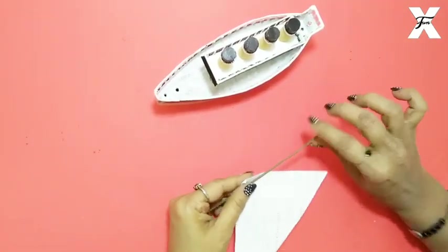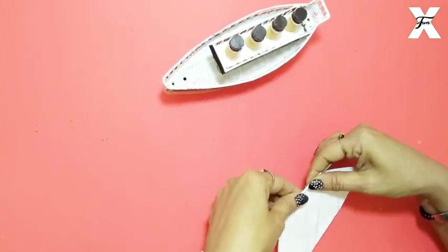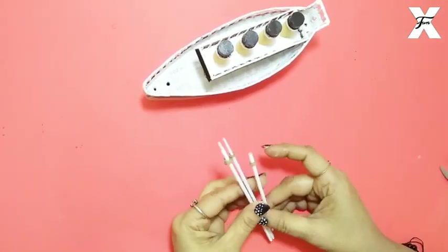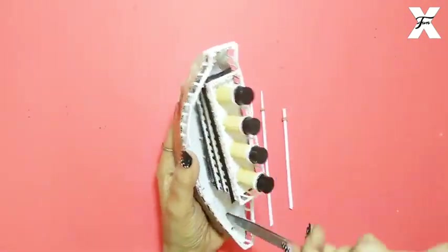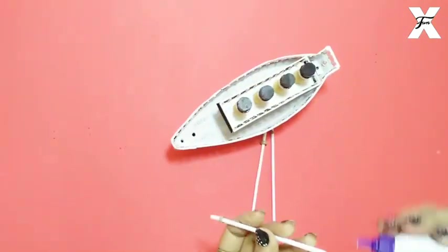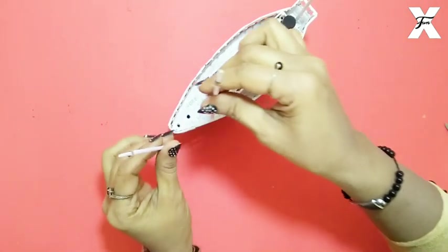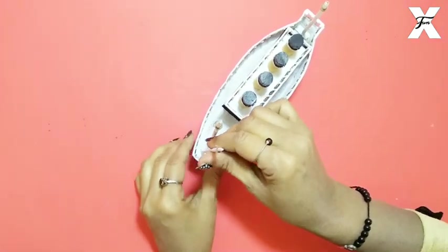I will cover the wooden stick with white paper, like this. I have a divider here — a cardboard strip. In this way I have made three mast pillars. I have made holes in the ship — on one side I made one hole because there is no space, on the other side I made two holes. I will put them in with glue. The pillars are now sticked and ready.